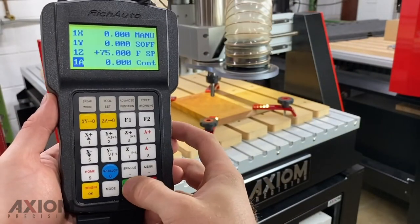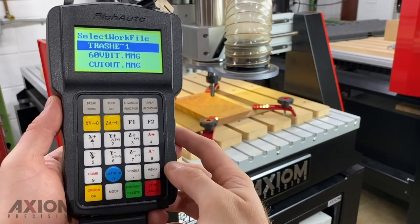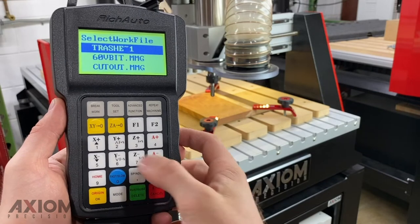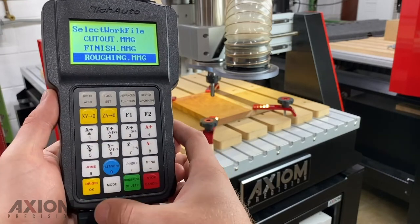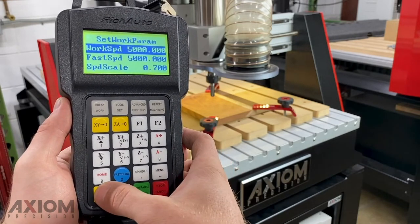With the flash drive inserted, we can hit the run/pause/delete button on our control. This will bring up a screen asking us where we would like to select our file from — in this case we can hit OK. We will then get a screen displaying all the visible files, and using our up and down arrows we can scroll through those. Once we have found our file, we simply hit the OK button to select it.